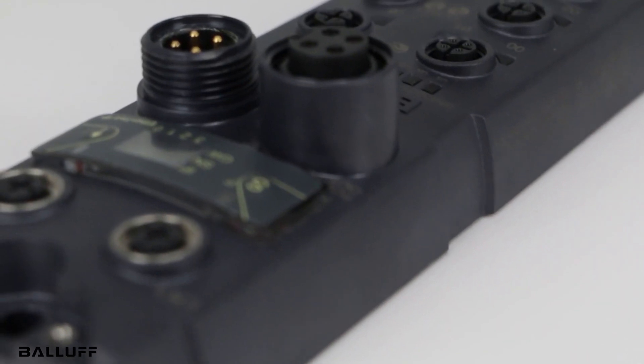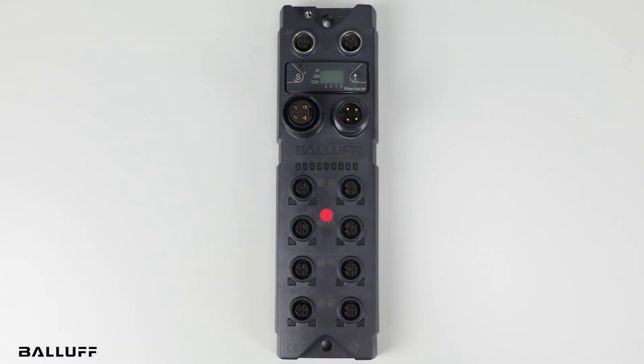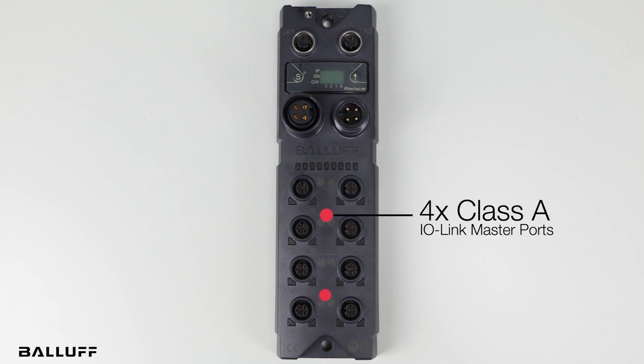As an added tip, by how the ports are designed, you can either connect one IO-Link device or two discrete devices to each IO-Link port. By adding a splitter, you can double your discrete connections to your blocks and hubs to take in more devices. This allows for an easier connection to your controller while opening a wide number of paths to add on and connect to.